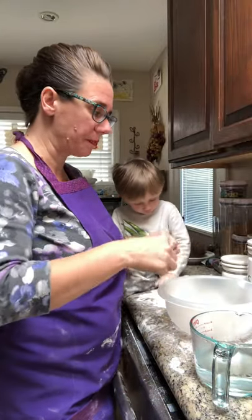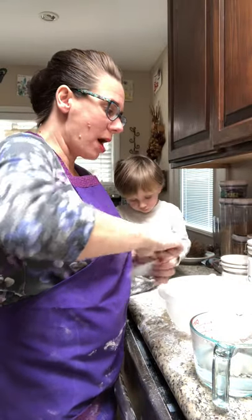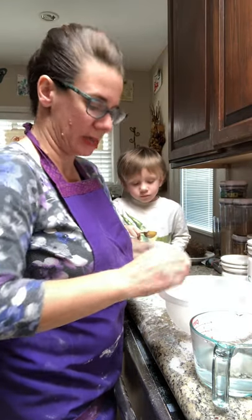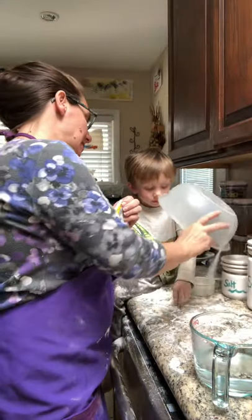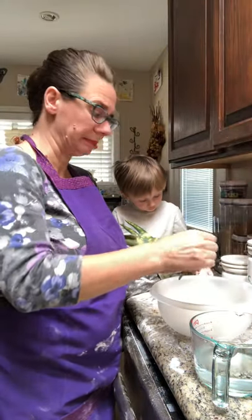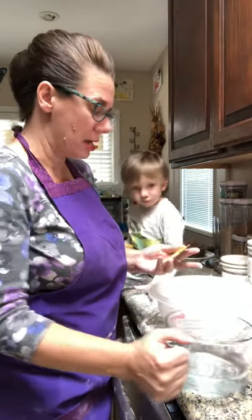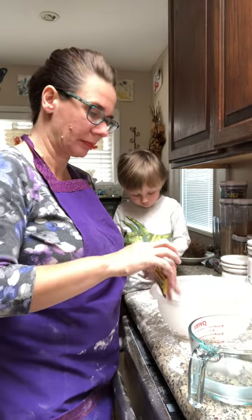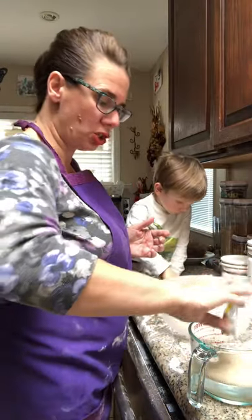Our oven is going. It says mix your yeast, one packet, water, sugar, and salt in a large bowl. One and a half cups of warm water — the yeast needs that to kind of wake up and start doing its chemical reaction. We're gonna put that in there, but you don't want it boiling hot; that's too hot.